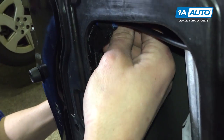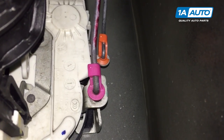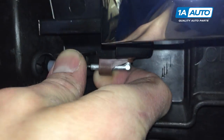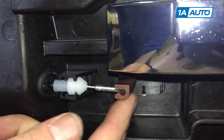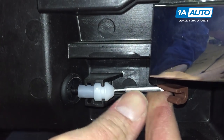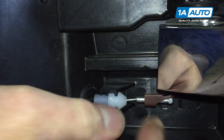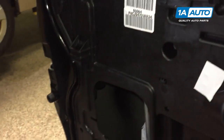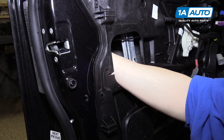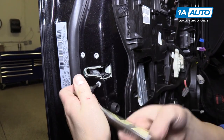Up inside this access panel there are two little clips that attach your door handle and your lock to your door latch — we need to remove those. They function the same exact way as the door handle clip where you just pull it away. Next, we're going to use a T30 Torx bit to remove the door latch from the door.